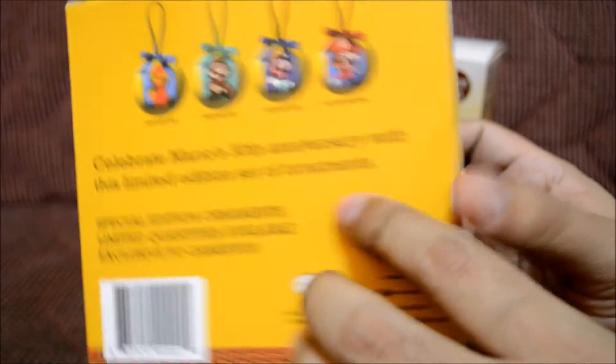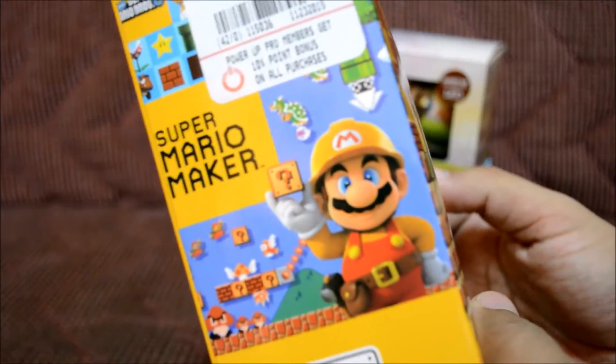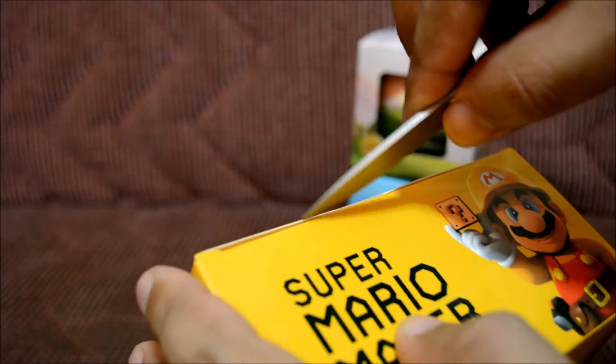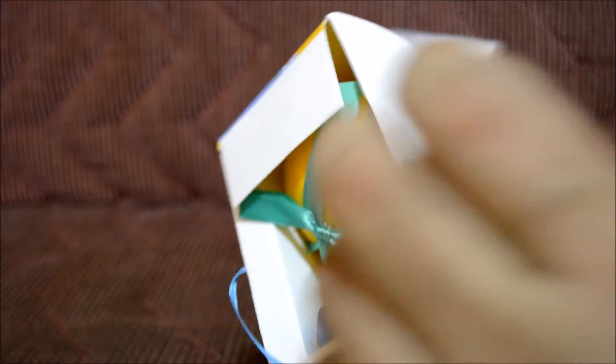With a limited edition set of ornaments — there we go. Let's go ahead and unbox this thing. There's a piece of tape blocking the way, so let's cut that and take it out. I'm also setting up my tree today, which is pretty awesome.